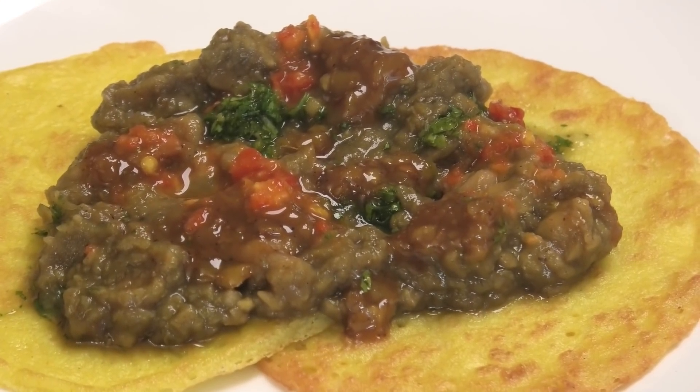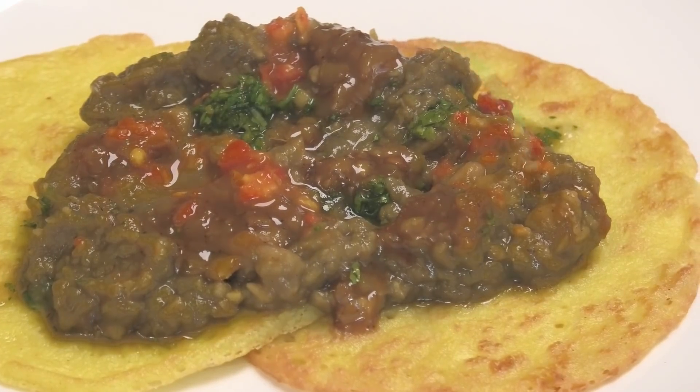I hope you guys enjoy this recipe — I was really excited about this. Make it, let me know what you think. Thank you for watching and I'll see you in my next video, bye!